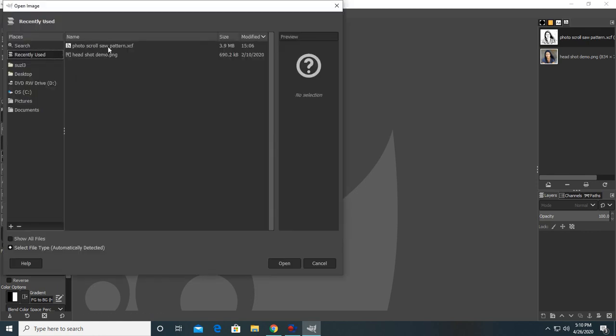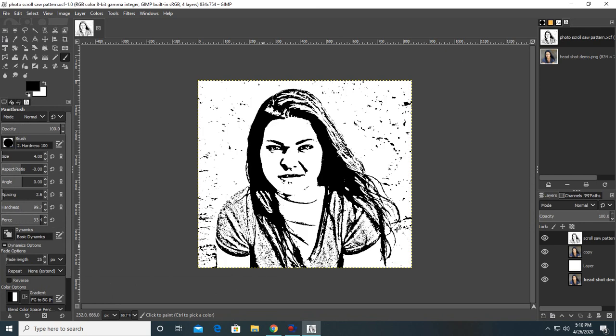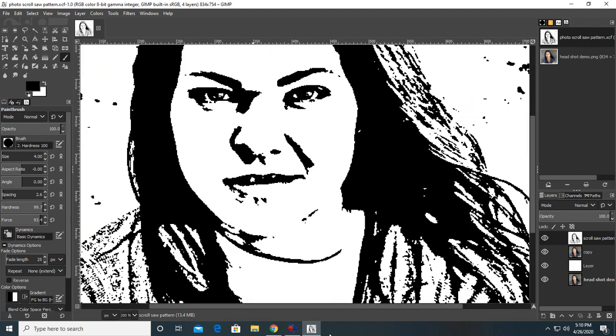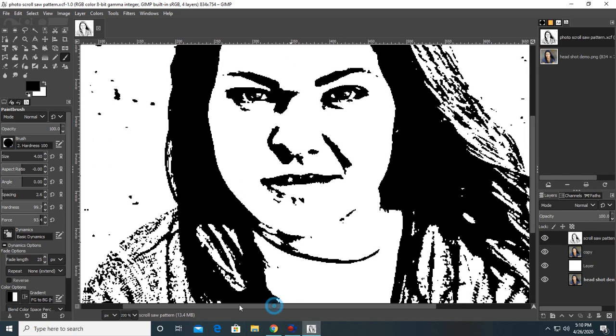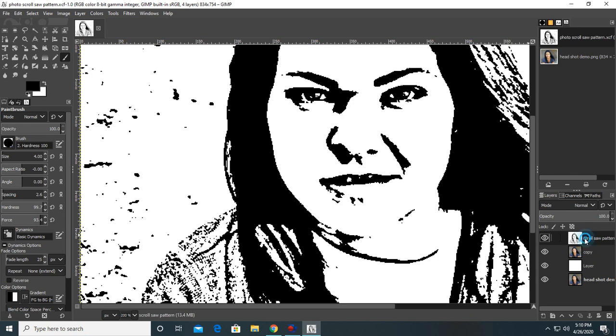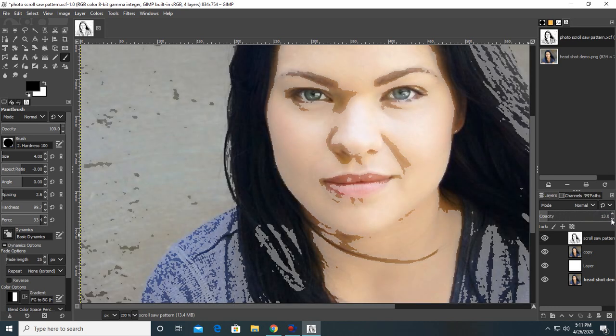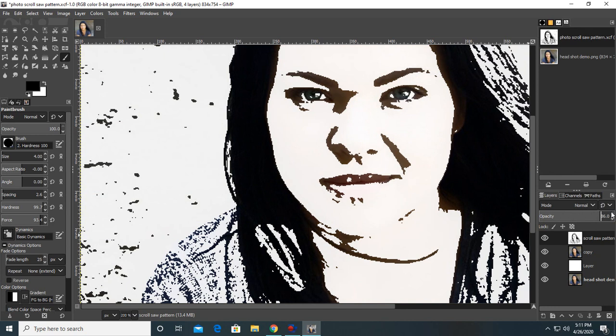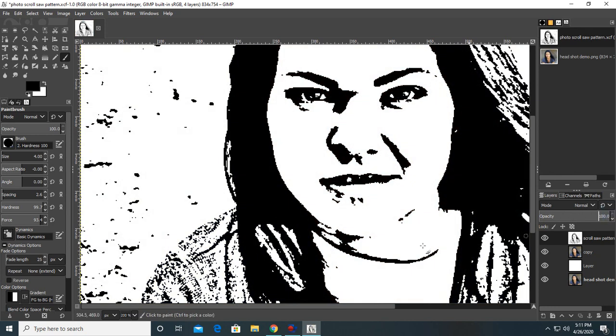We have a ton of work to do from here, so I'm pulling back up the picture in GIMP 2.10.14. To zoom in and out you have your minus and plus buttons on your keyboard. Over here on the top you can take the opacity down to half and half so you have the picture in the background and your scroll saw pattern on top, and you can switch back and forth.